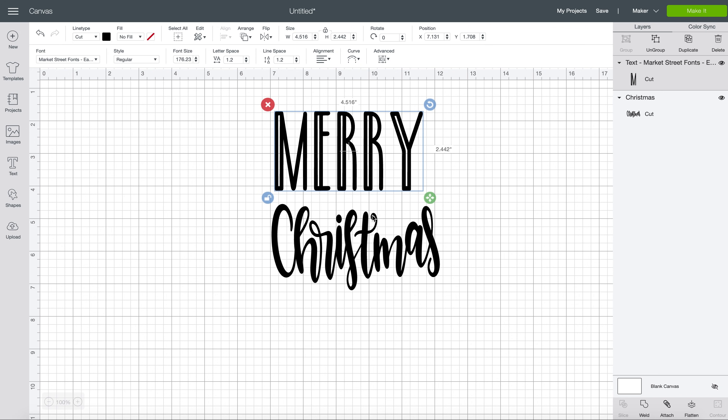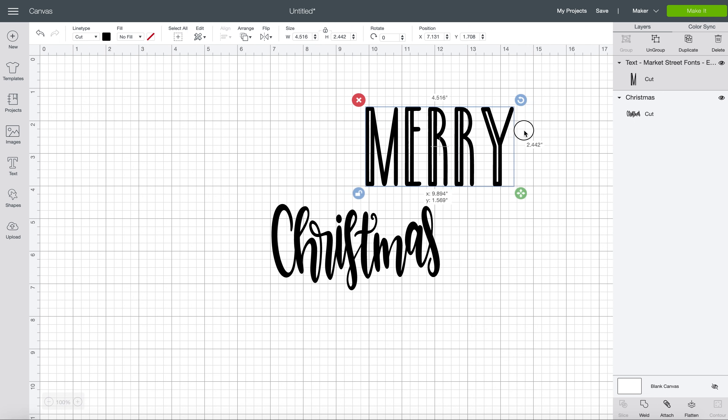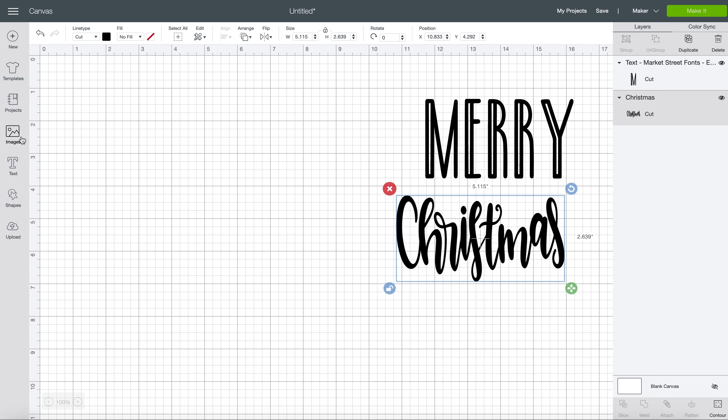So first we're going to start out in Design Space. We are going to make a stencil that says Merry Christmas, and I'm going to put it on a wooden circle. So this first font here is Market Street Fonts. And then this down here is actually an SVG that I got from Cricut.